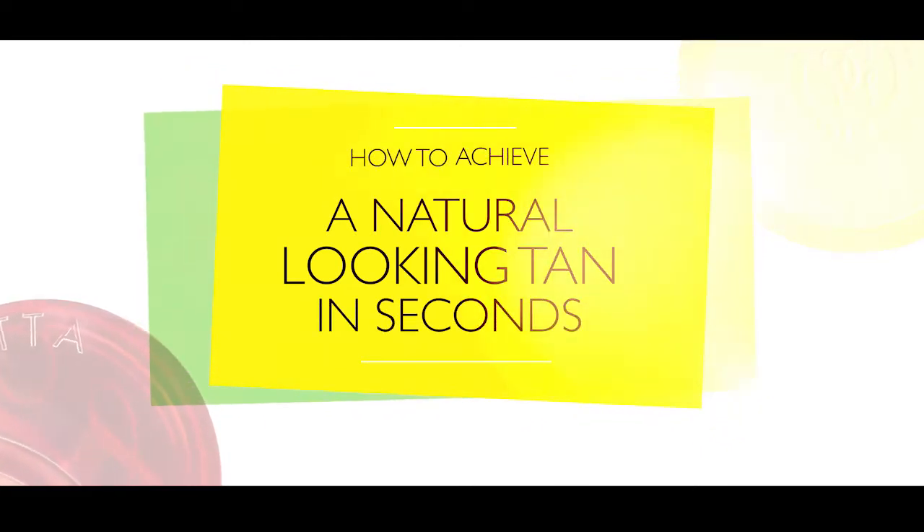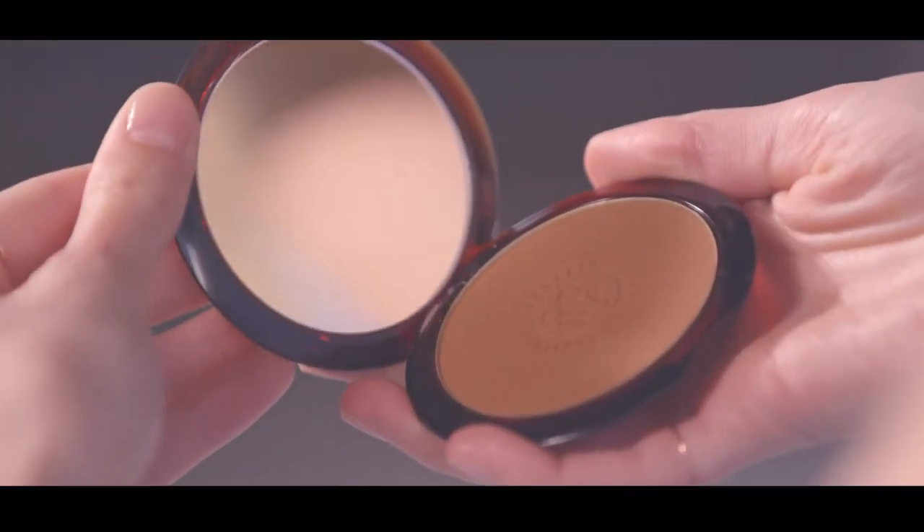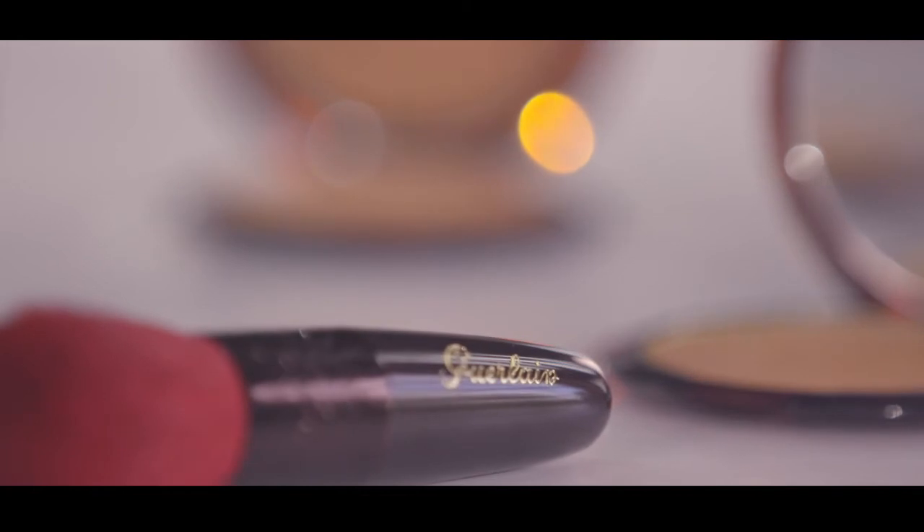Hello, I'm Grazia's beauty and health director, Rose Beer, and I'm going to show you how to quickly achieve the fresh, natural-looking tan skin seen on this summer's catwalks. Today I'm actually going to be using Guerlain's Brilliant Terracotta Bronzing Powder, a cult product found in many industry insider makeup bags.